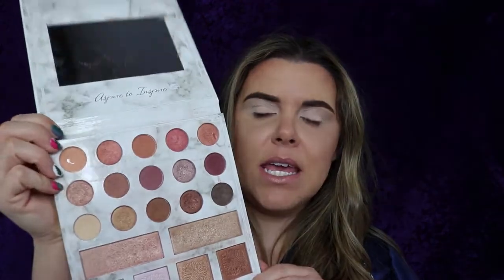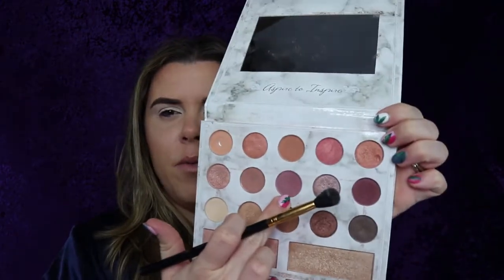Starting off with the Carly Bible palette, we're gonna go for more of the mauve-y tones right in here. I'm gonna take a fluffy blending brush — this is the big one, BH Cosmetics 101 — and work it in my crease. I went ahead and prepped and primed my whole face, did my brows, foundation, contour. I just want to do a soft spring look because we're finally getting spring weather.